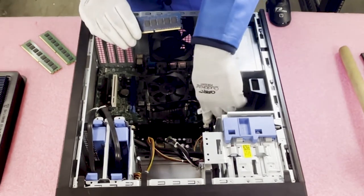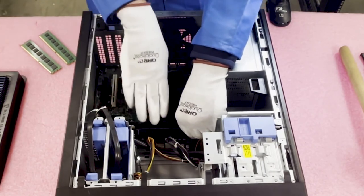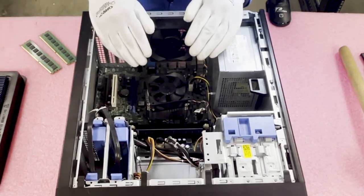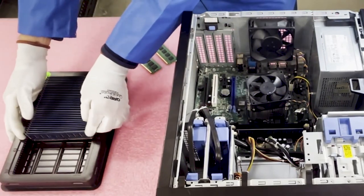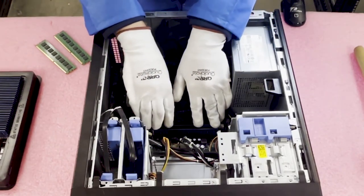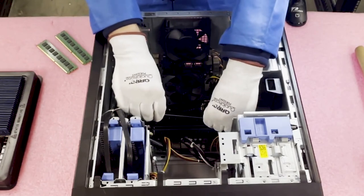I'm going to go ahead and start loading these up and show you just how easy it is — in a matter of seconds you can load everything. When you're popping in the first one, you should hear a nice click. That click confirms you have fully seated the module. We hear quite often from end users that they think they have a failed DIMM, and nine times out of ten it's that they have not fully seated the module — it's a very common problem.